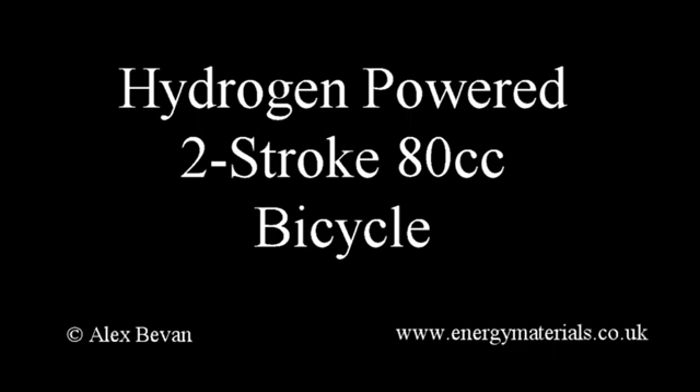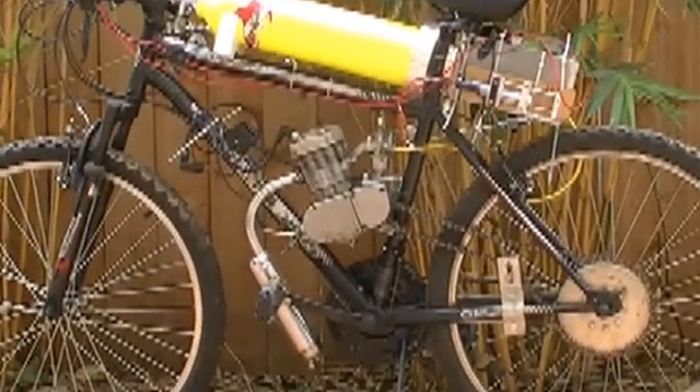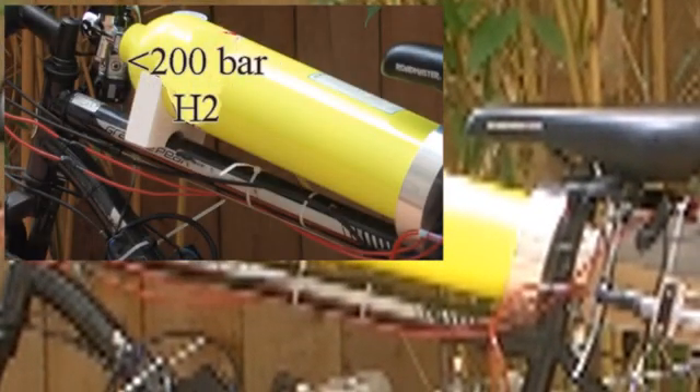This is a short demonstration video looking at the development of a hydrogen powered 80cc bicycle. The engine is a very basic two stroke 80cc engine. The hydrogen is stored as compressed gas, and two stroke oil is fed into the hydrogen going into the engine using a syringe.